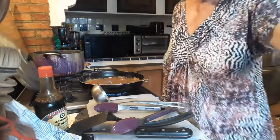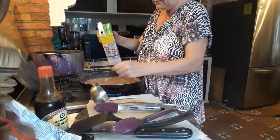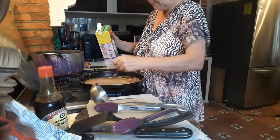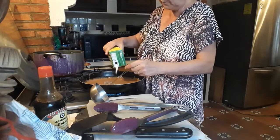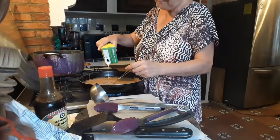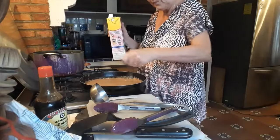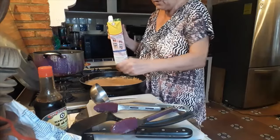All we have left to do is add some milk, a little bit at a time — you don't want to thin it back down again. Stir for about a minute and add more milk if needed.